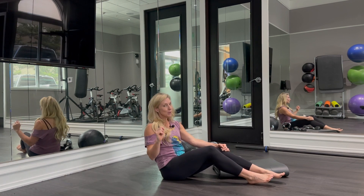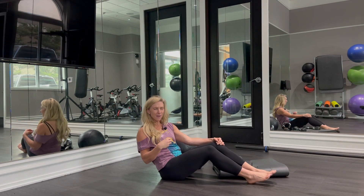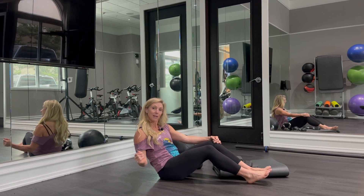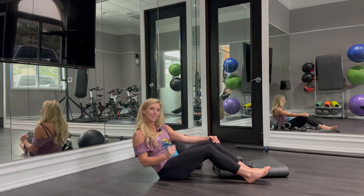For more total body strengthening core, fantastic core exercises like this, sign up for online personal training with me at KiraWilliamsFitness.com.